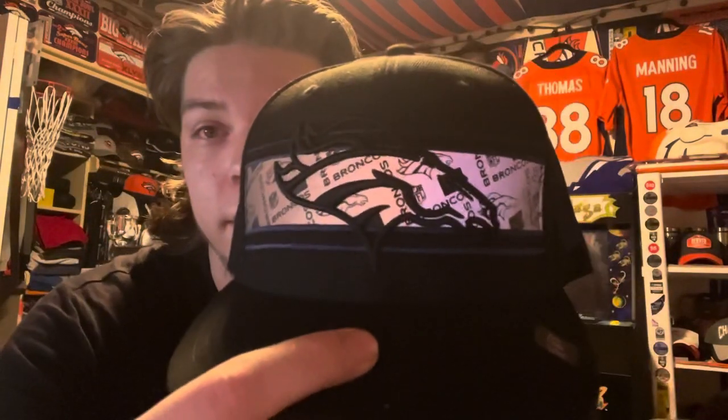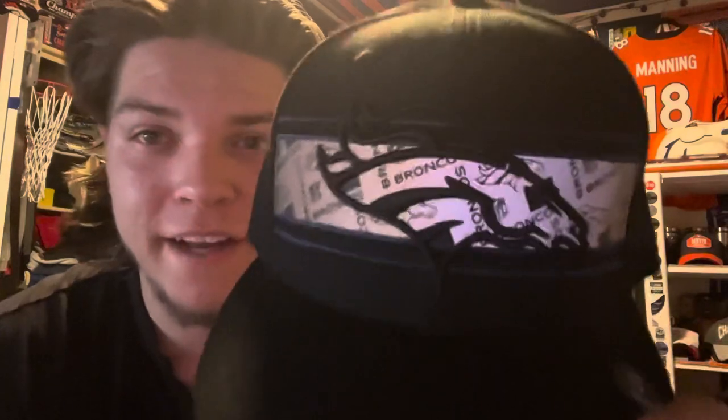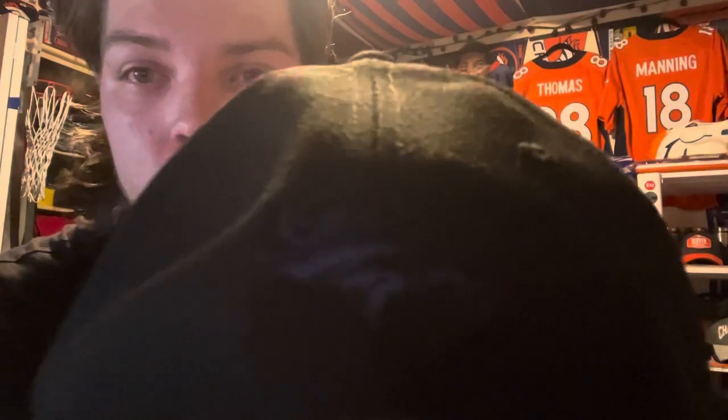Second hat — got this black one with the Denver Broncos logo. The cool thing is this patch is actually reflective; if you shine a light on it or someone's flashing a light at you, it will reflect. You can kind of see it right now with the light shining. Otherwise it's pretty dark, but you can see the logo on the trim strip — two blue lines on top and bottom, and a bronco logo on the back in blue.